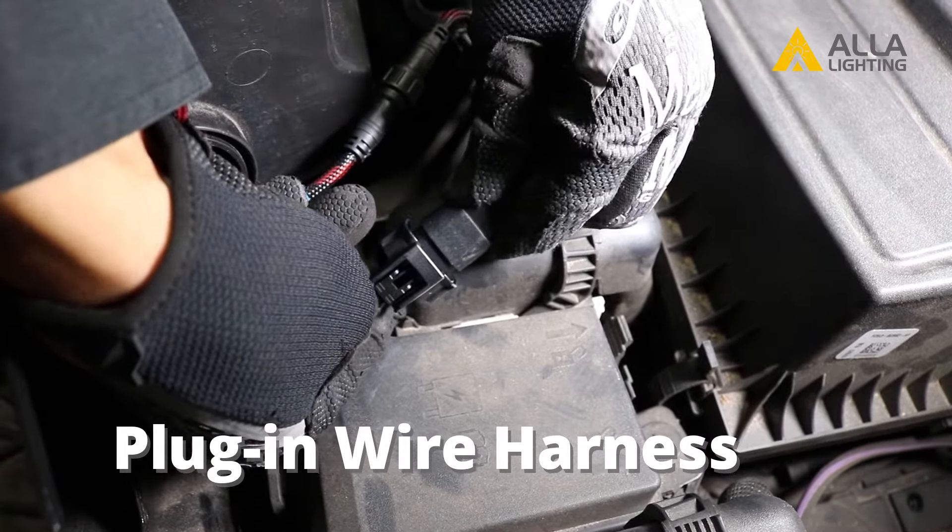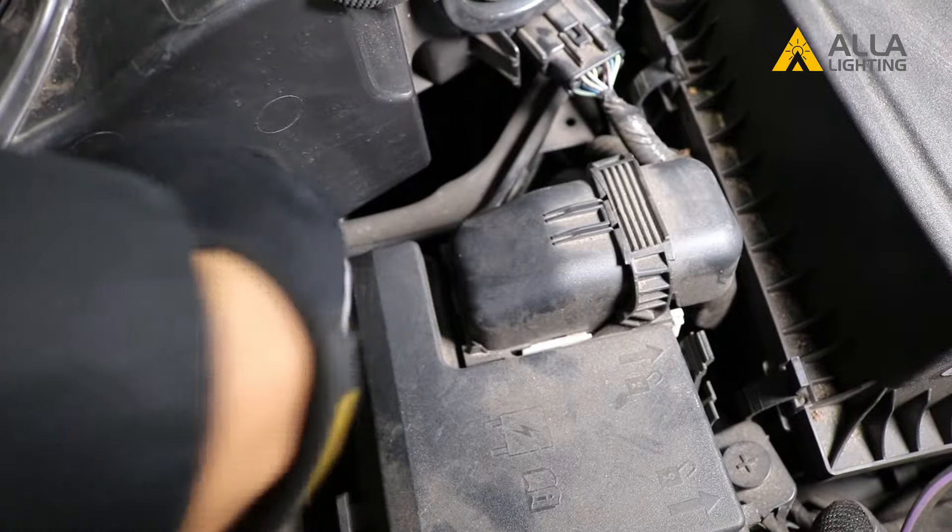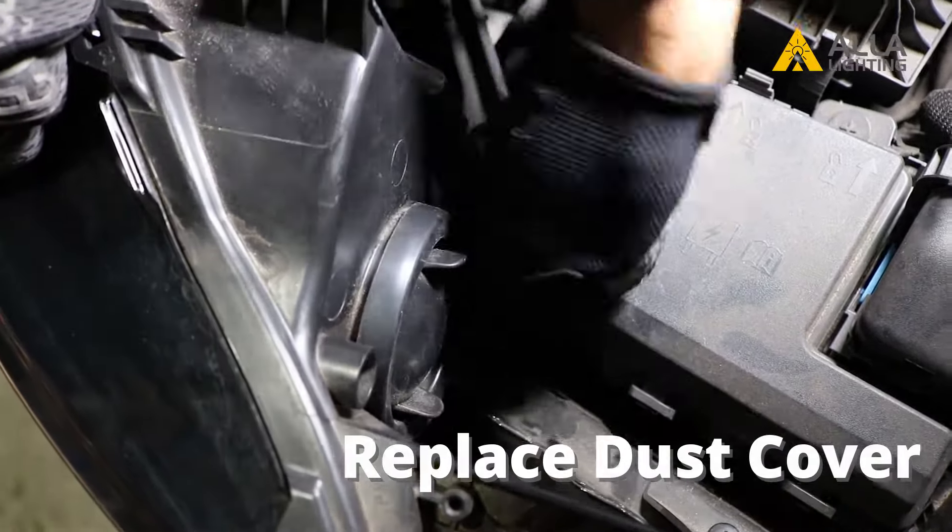Plug the wire harness back into your vehicle until you hear it click. Feed any extra wires back into the headlight housing and replace the dust cover.